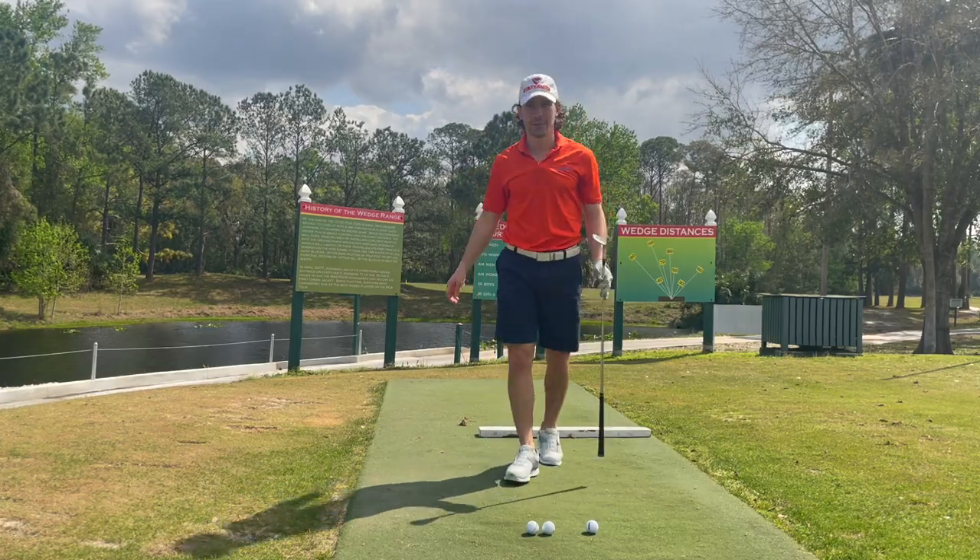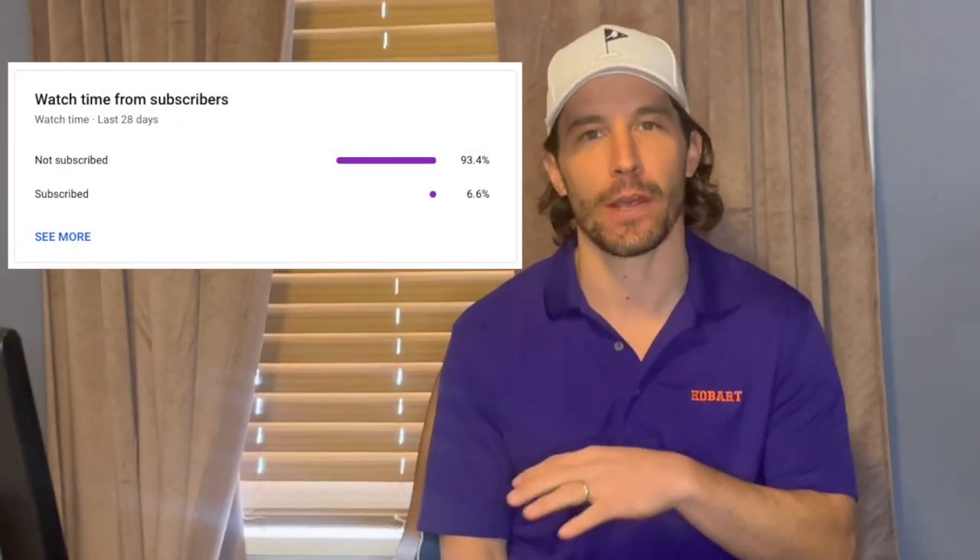And that's how you hit the Mike Bender distance wedge. Thanks for watching today's video and special thanks to all of our subscribers out there. 93% of you guys are not subscribed to the channel, so make sure you hit that subscribe button.